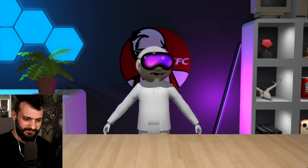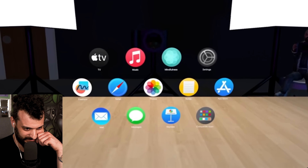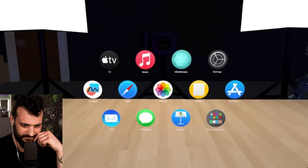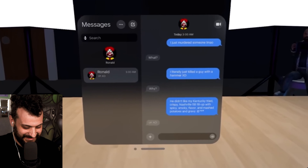Alright guys, we've looked at everything in the box, so now it's time to try on the headset. Oh my god, this is so cool — I want to try it. My apps are literally right in front of me, guys, that is so cool. Also, this is probably the best passthrough I've ever seen on a device like this. The controls are super intuitive too.